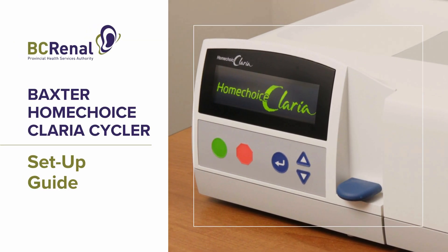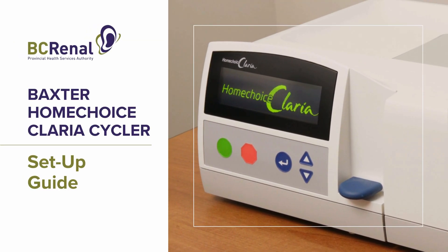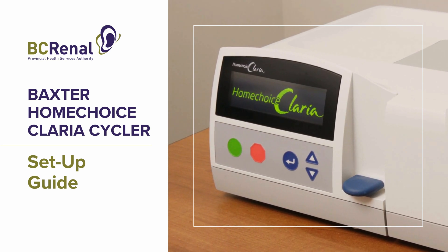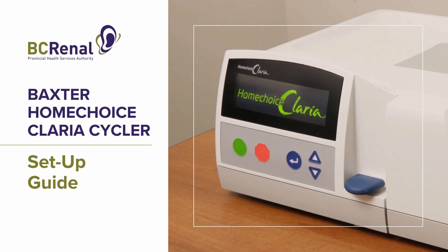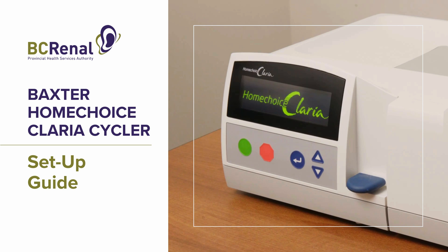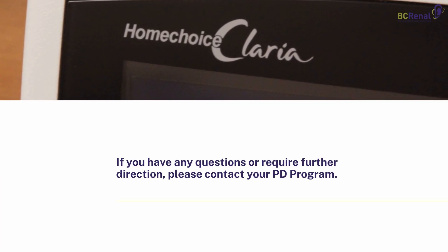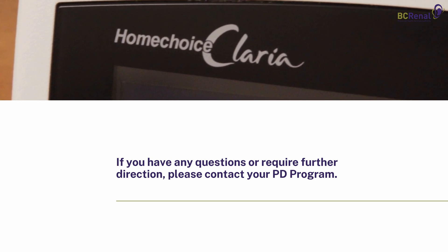The following video demonstrates the steps involved with setting up the Baxter Home Choice Claria Cycler. The content of this video is meant to supplement training provided by PD programs in BC for patients using the Claria Cycler. If you have any questions or require further direction, please contact your PD program.